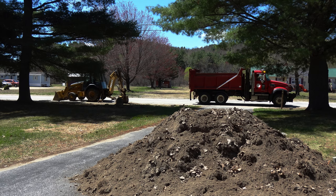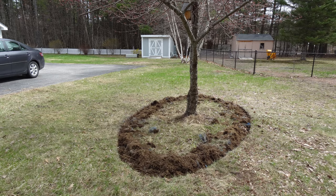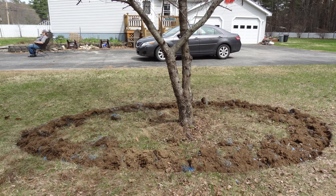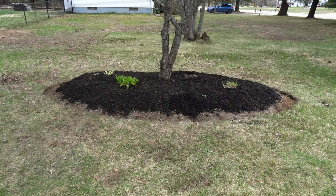We augmented this dirt with some bagged garden soil. We started by spray painting an oval and digging the line out. We added the dirt and then transplanted a couple of my hostas that were in the sun and burning. I also moved a couple of hostas out of the backyard to be under the shade of the crabapple tree.